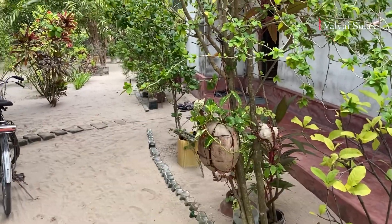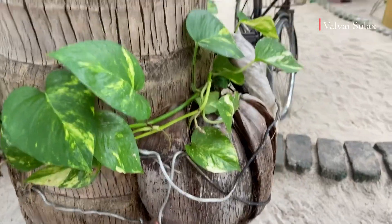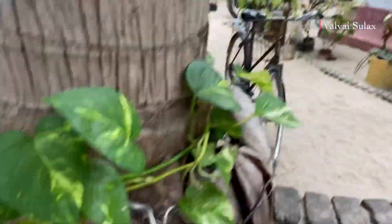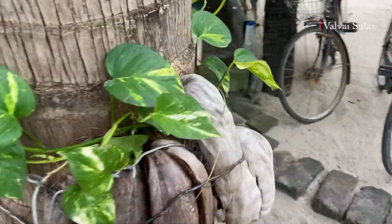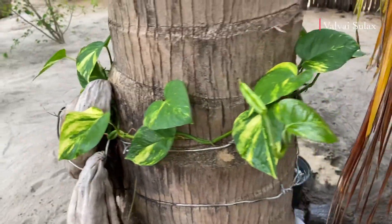I am going to cook it. It is a little bit of a cook. I am going to cook it.